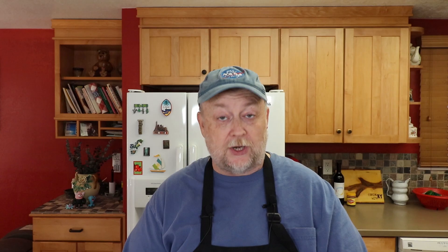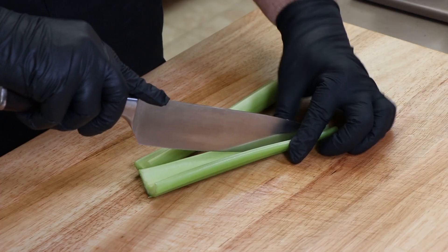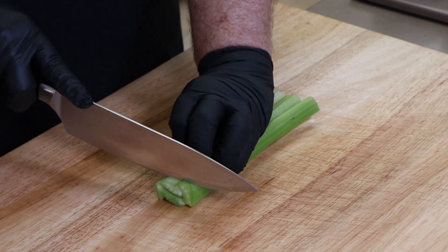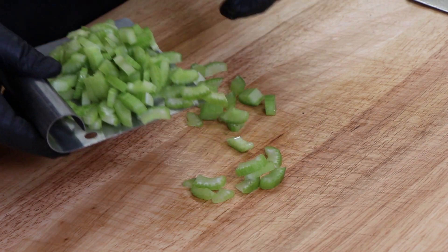My mom used two stalks of celery — no more than that. We're going to go ahead and split these down the middle and get them a chop, just like that.